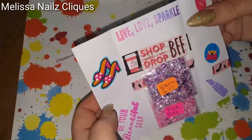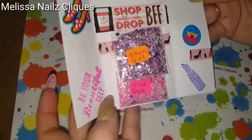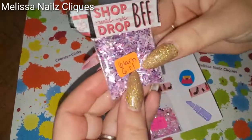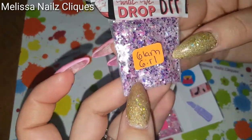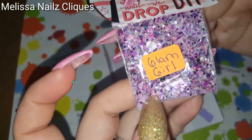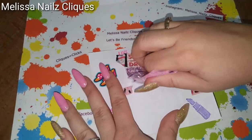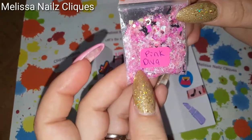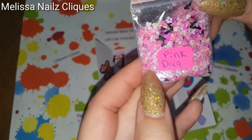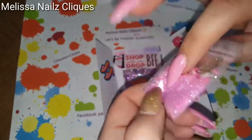Alright, let's get into this! Oh, look how cute — 'Live Love Sparkle, Be Your Beautiful Self.' This one is called Glam Girl — very pretty, very pretty purple mix with little touches of pink, like pink stars. Very, very pretty, gorgeous! Glam Girl and Pink Diva — I love the little shoes, those are so cute. Pink Diva, that's so cute. Oh, gorgeous mixes Crystal, thank you!